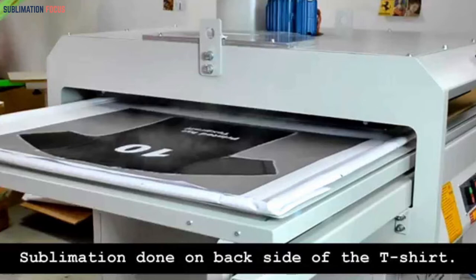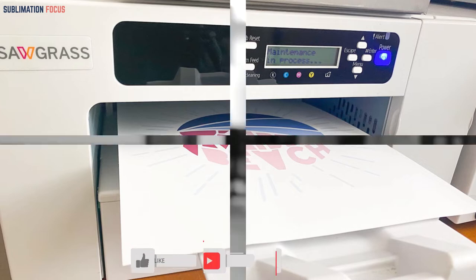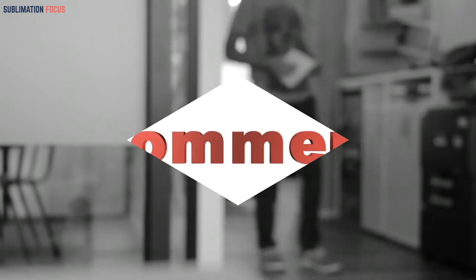This video is intended to assist folks looking for the finest sublimation printer for printing on shirts. It discusses the design and functioning capabilities of these printers in detail. Before we start, don't forget to subscribe to our channel and like the video at the end if you enjoyed it. After viewing, feel free to share your thoughts in the comments section. Let's get started.